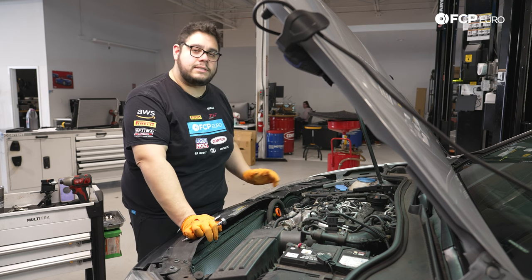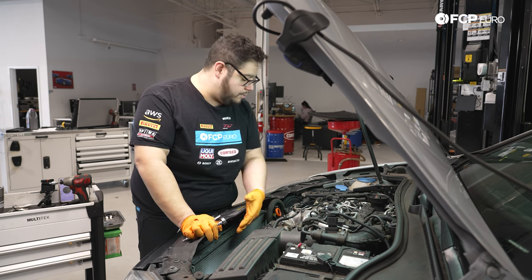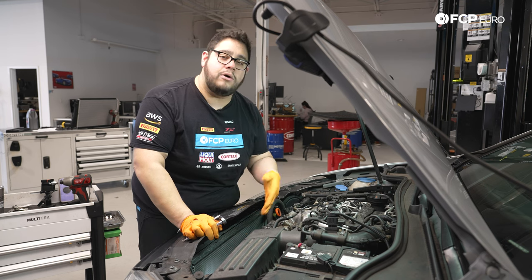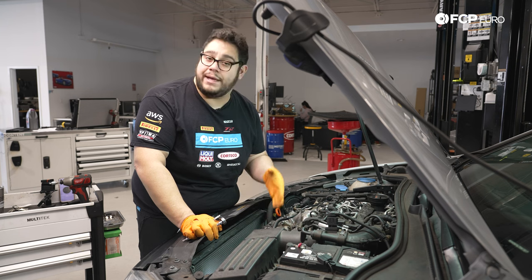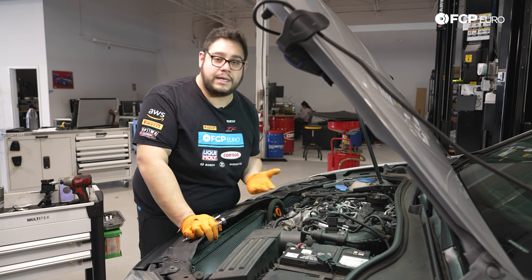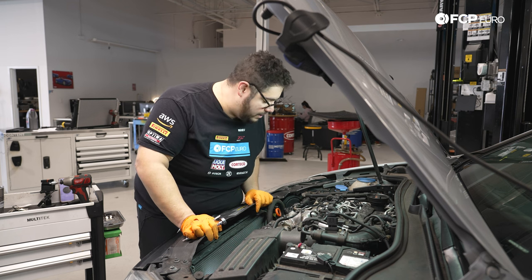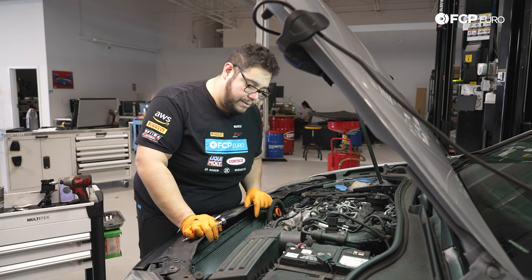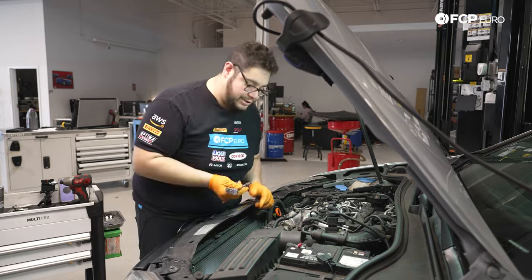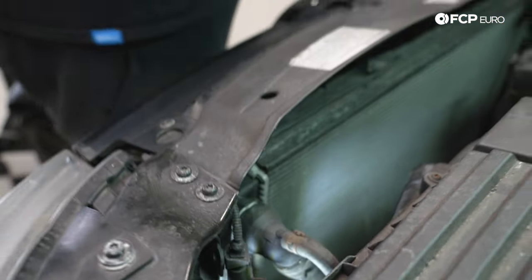Before continuing, regardless of whether we drop the radiator fully or not, we still need to separate it from the intercooler. While we're up here, tackle the two T30s top side that hold the radiator to the intercooler. The system is still full and closed — we're going to try to get as far as we can without draining. We have two T30s top side to get, then we'll hop underneath and get the two T30s down below.